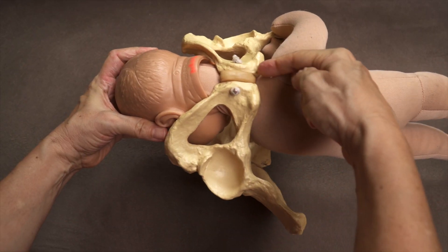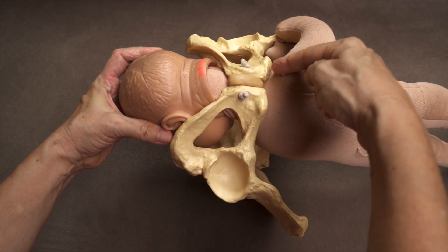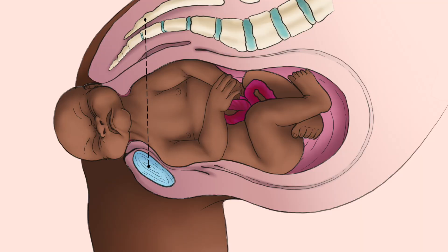Shoulder dystocia in vaginal birth is when the baby's head comes out but the anterior shoulder gets stuck behind the pubic bone of the mother, not allowing for the baby's body to be born.